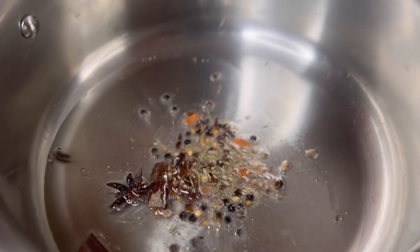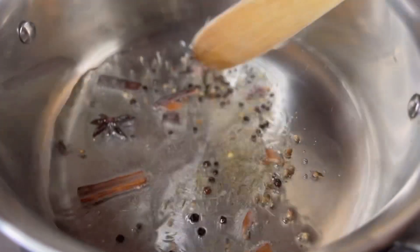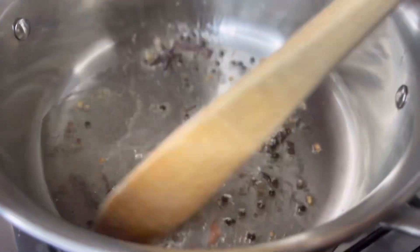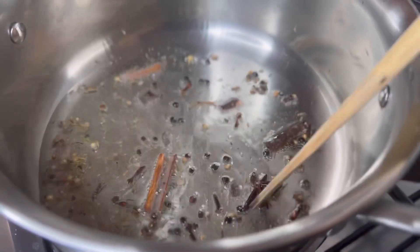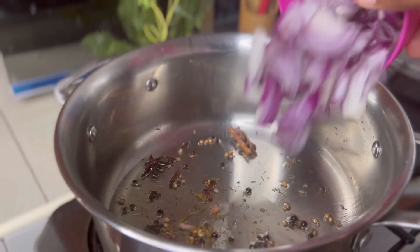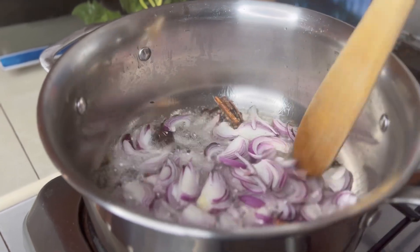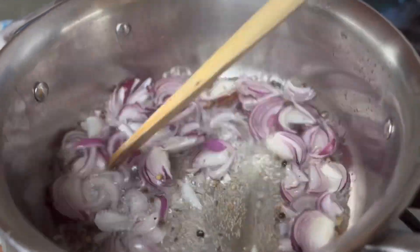Once the oil heats up we are going to add in the whole spices. These are like the base of the whole flavor in this dish. If you don't know, this is an Indian dish, and India is like the town for spices — it's the flavor hub — so these guys really go hard on flavor.